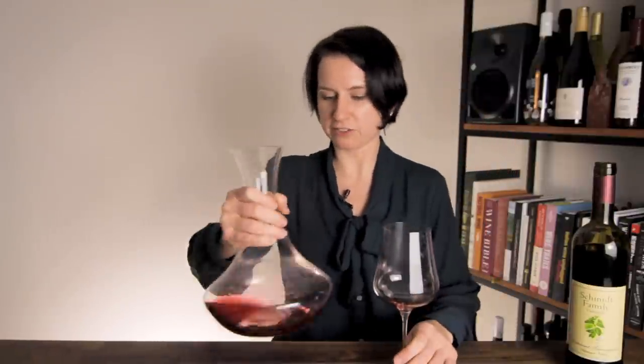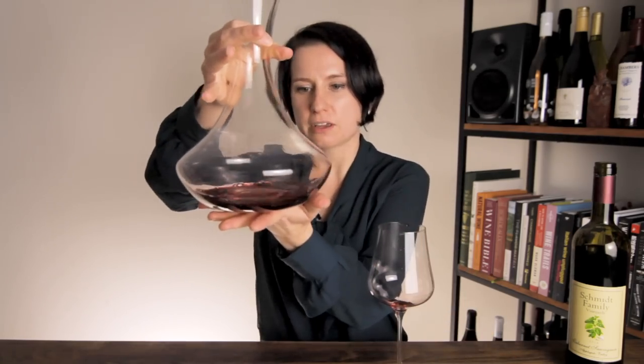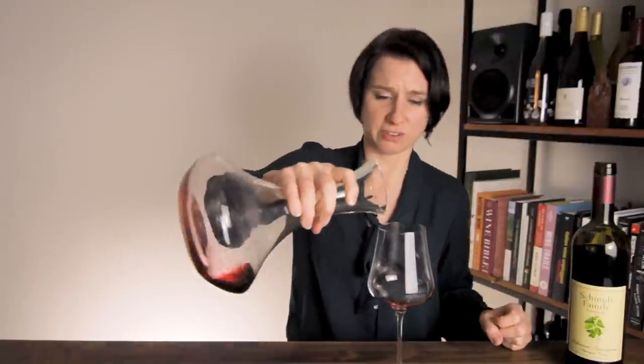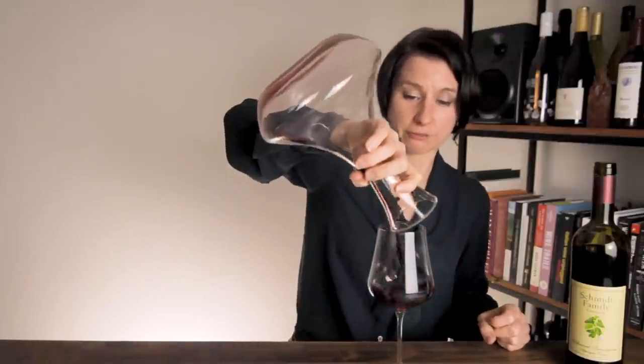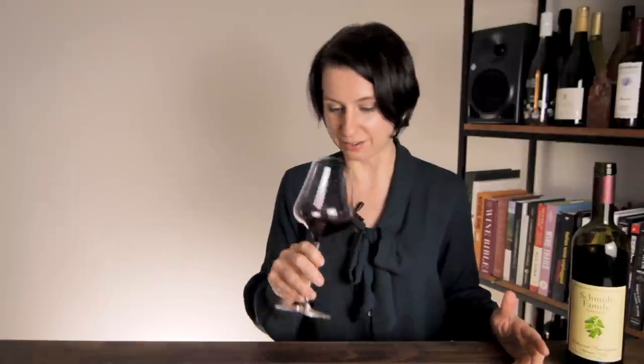Next experiment: through the decanter. Just by increasing the exposure to oxygen, we should be adding a whole lot more oxygen to the scene and probably changing very slightly the smell and taste texture of this wine. So let's give it a sniff and a taste.